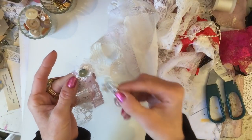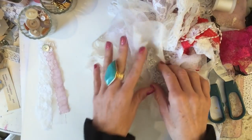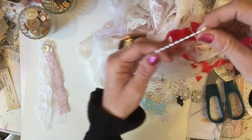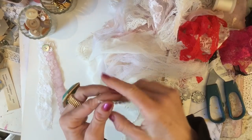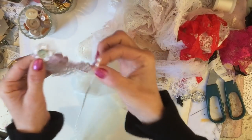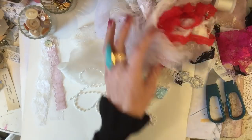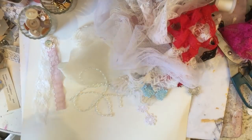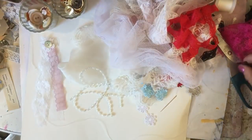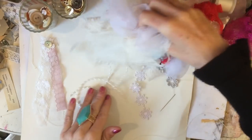I've also brought along some little flower trims — that's optional, don't worry if you haven't got those. I think it looks super pretty without the flowers too. I've got a few different ones here. I've also brought along some pearly trim; I'm not quite sure how I'd stitch that in, but I'm going to attempt it. Obviously you'll need your needle and thread, and I've got some little buttons and scissors.